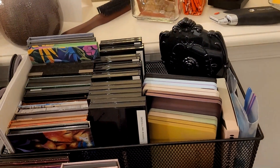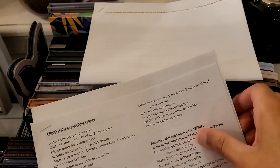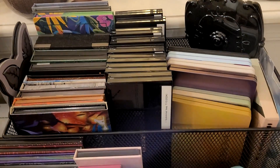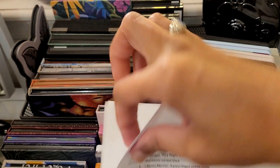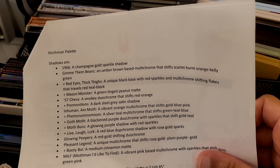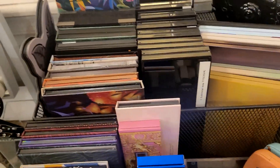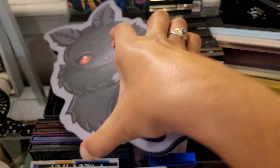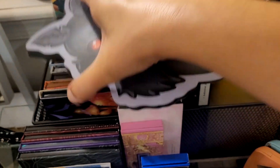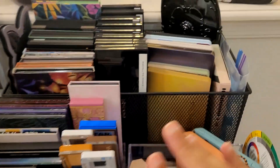This paper with my pressed pigment notes can go away. This is the Mothman Palace — I'll keep that. Circle loco eyeshadow looks to do. This is more pressed pigment information. This paper I printed out had the description of the Mothman shades — the first one was 1966, described as a champagne gold sparkle shadow. Most of the shadows in Mothman are dual chrome and multi-chrome, so I wanted to know what they'd look like when applied. It sits here sideways, which I don't like because it hides from me.